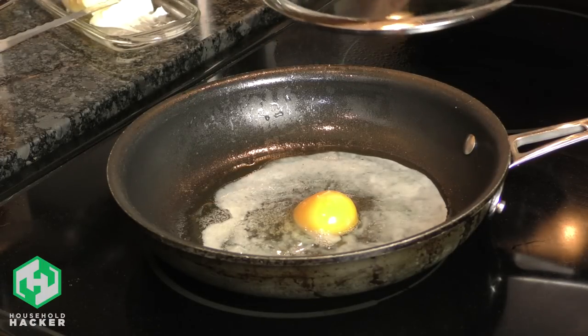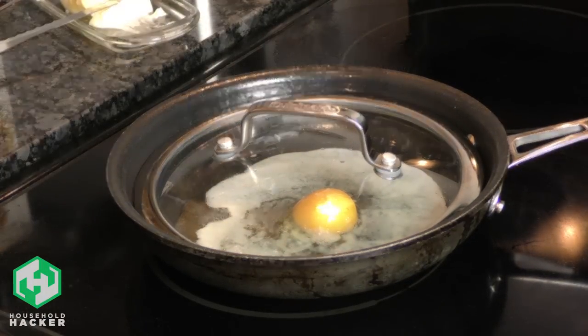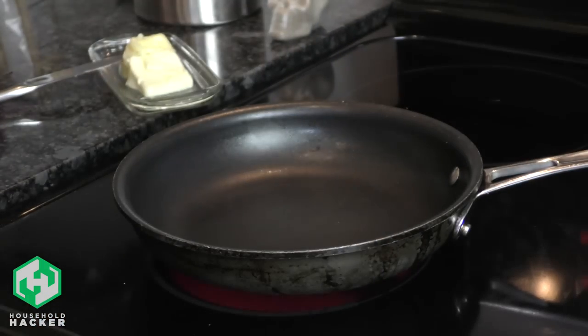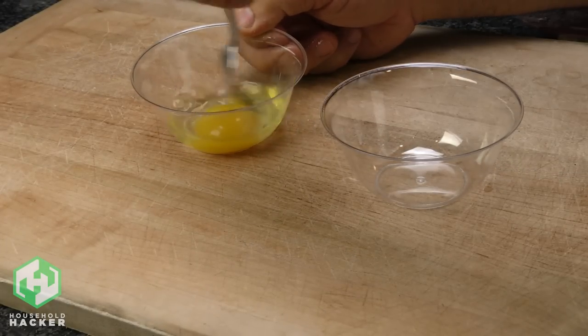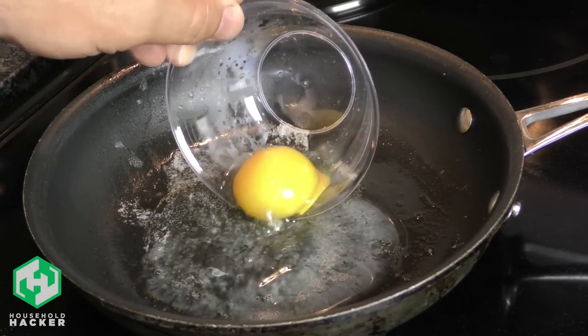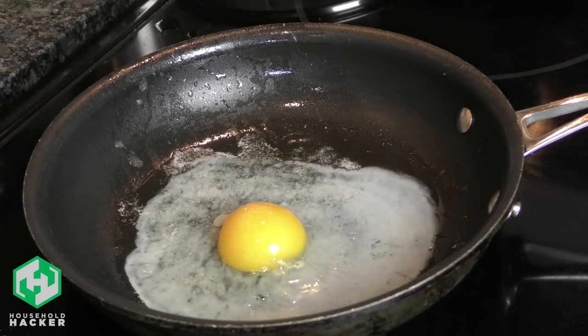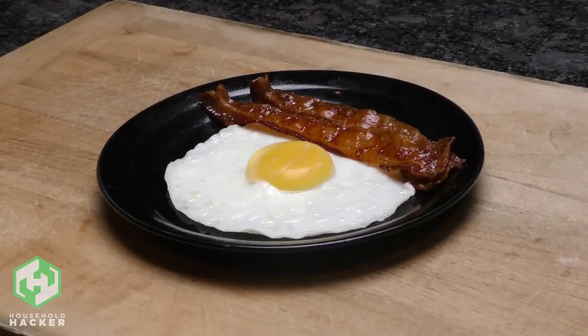Many people struggle to get their eggs spread out nicely, cooked evenly, and not burn them in the process. The first trick is to substitute vegetable oil with a little butter for a richer flavor. As your pan heats up, crack your egg into a small bowl and whisk the whites — be careful not to break the yolk. This one little trick will help your egg spread out perfectly in the frying pan and cook evenly. Once it's done, slide it onto a plate, add your favorite sides, and you've got yourself a foolproof sunny-side-up egg.